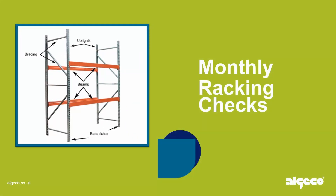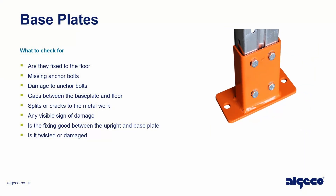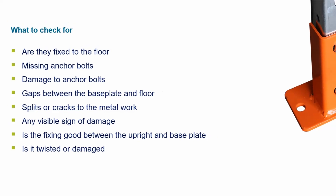Monthly racking checks — base plates. What to check for: are they fixed to the floor? Check for missing anchor bolts, damage to anchor bolts, gaps between the base plate and floor, splits or cracks to the metalwork, and any visible sign of damage. Check that the fixing between the upright and base plate is good, and whether it is twisted or damaged.